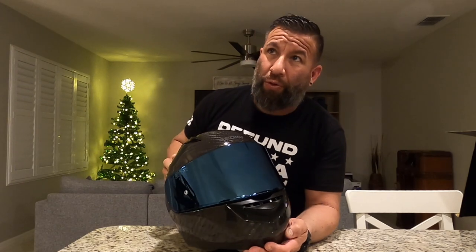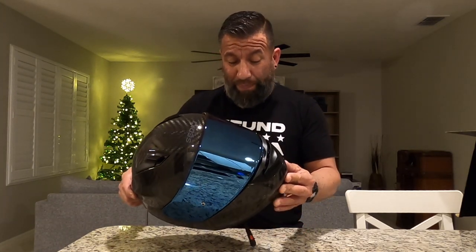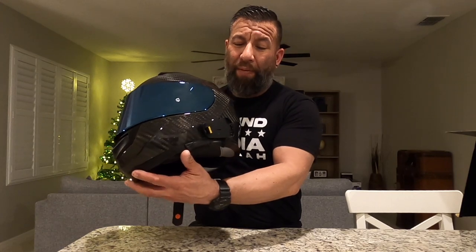I went with the blue visor. They have it in orange, chrome, dark smoke, light smoke, or tint. But I wanted the blue because I love blue — my bikes are blue. I already went ahead and put in my headset unit.